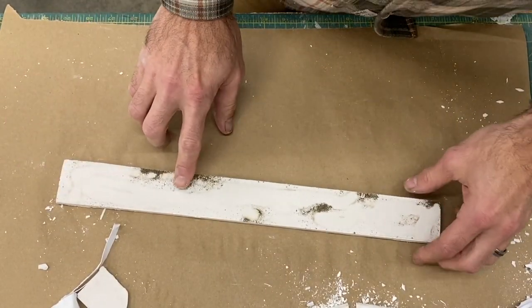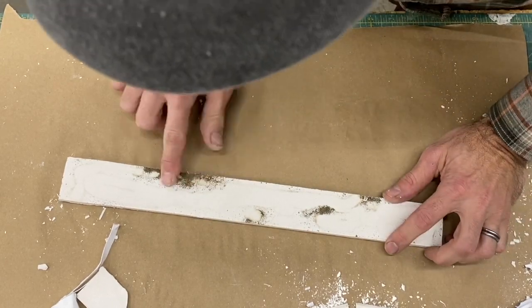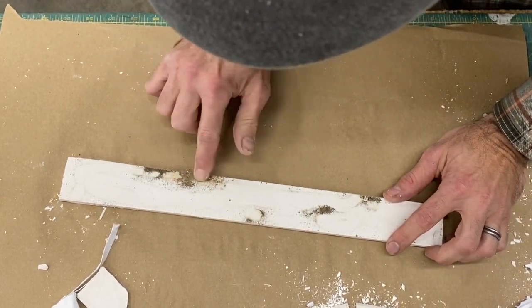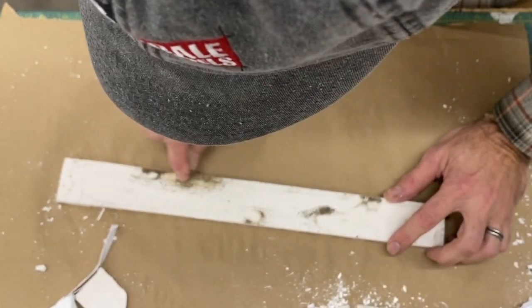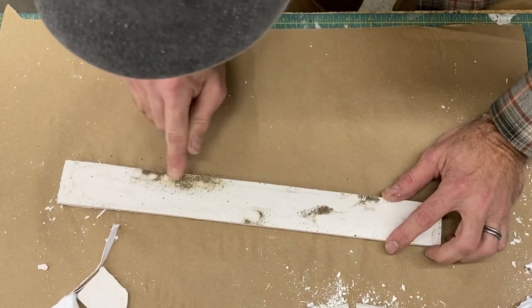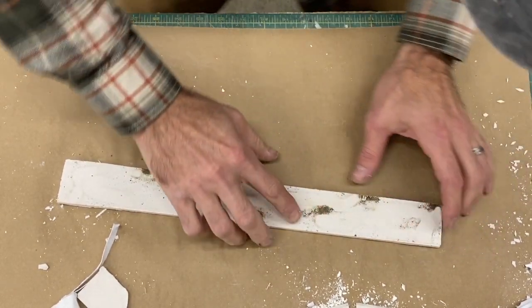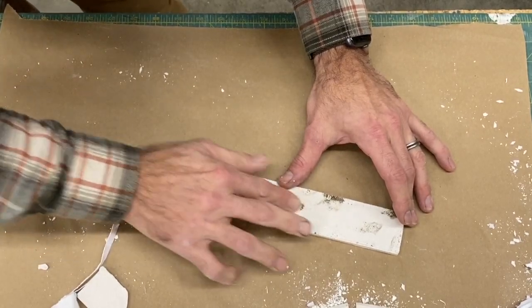Here's our gravel and dirt in these patches. I'm going to try to take out as much as I can with my finger, and you'll see it starts to reveal a sort of pothole effect — a crumbling concrete effect — which is exactly what we wanted. You can even pick some out with your knife.